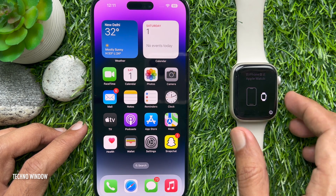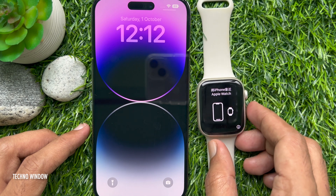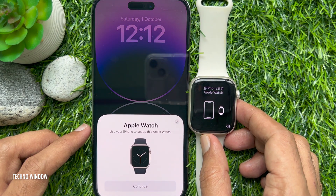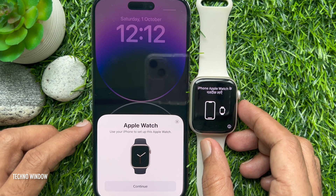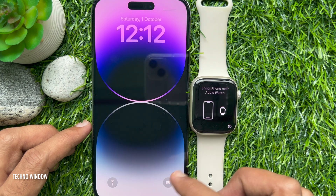Now, power on your Apple Watch and hold your iPhone close to the Apple Watch until it is recognized. A message will come up on your iPhone when it recognizes the Apple Watch nearby. Use your iPhone to set up this Apple Watch. Tap Continue.